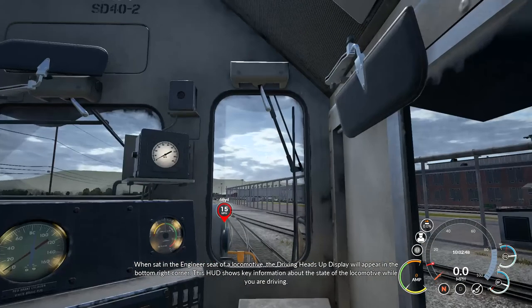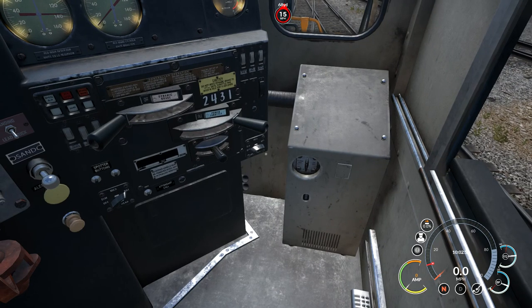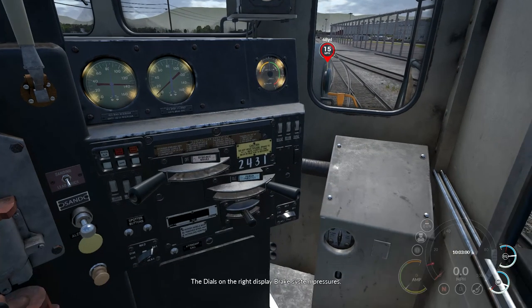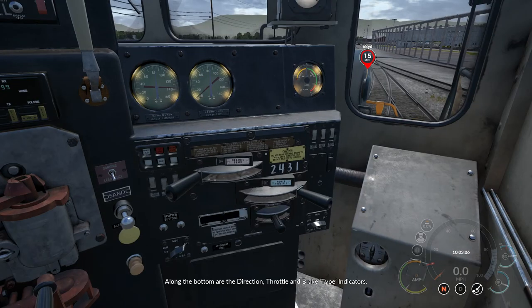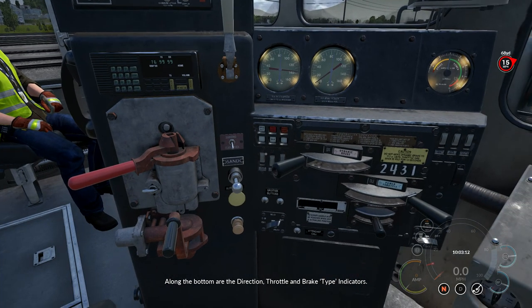This HUD shows key information about the state of the locomotive while you are driving. The main display indicates the speed the train is traveling at. The dials on the right display brake system pressures. Along the bottom are the direction, throttle, and brake type indicators.